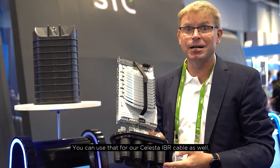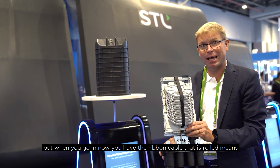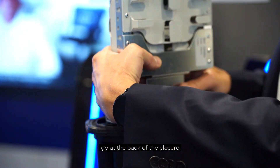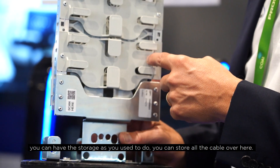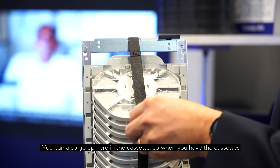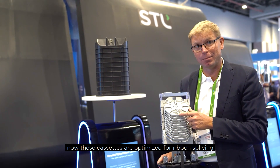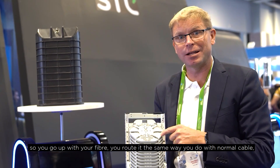You can use that entry port for our Celesta IBR cable as well. When you go in, you now have a ribbon cable that is rolled, meaning you can get your cable and fiber in, go up to the back of the closure, and have the storage as you are used to doing — storing all the cable there. You can also go up into the cassette. These cassettes are optimized for ribbon splicing.